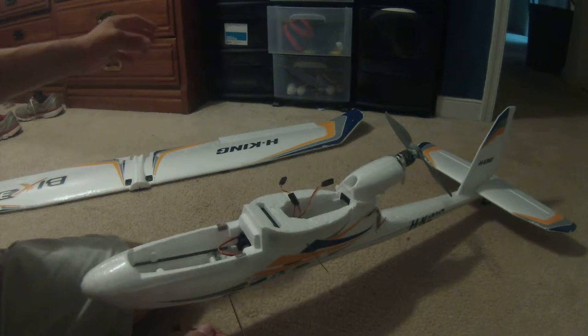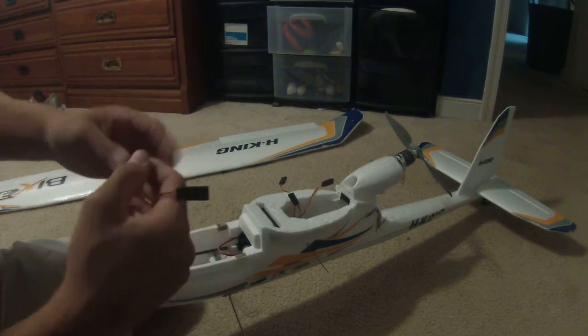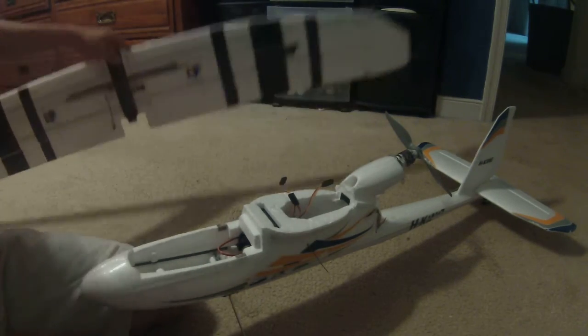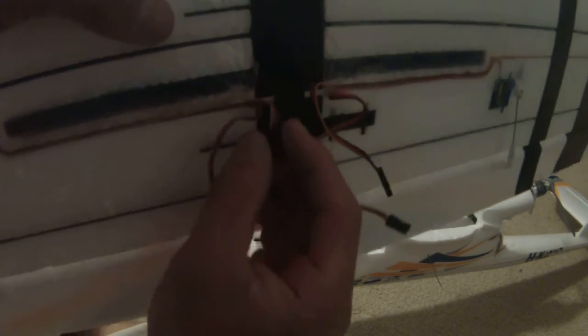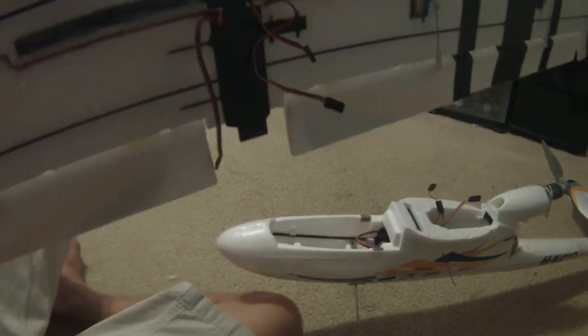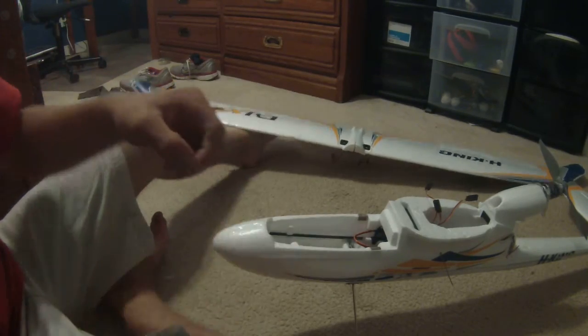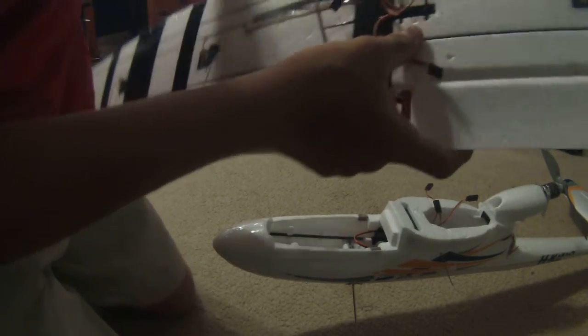You need flaps because otherwise the little winglet part will just flap around in the wind — that's not what it's designed to do. You could popsicle stick, tape, or hot glue it, or you can just buy cheap servos like this one, normally around $2-$3, and it's worth it. You need one on each side. With the servo extensions, it's not so stressed and everything works well.